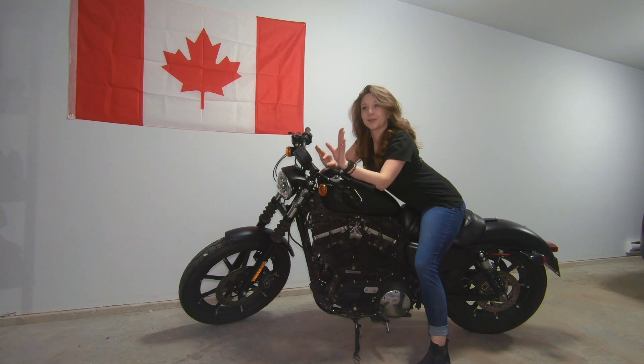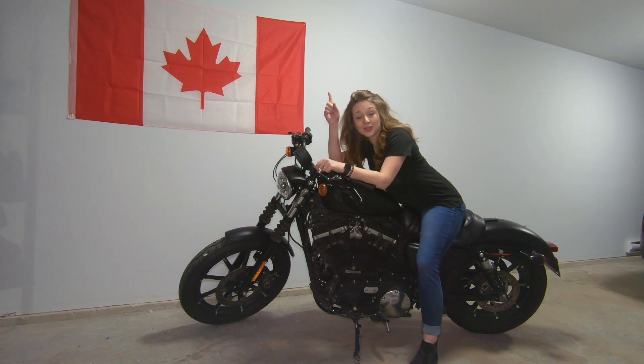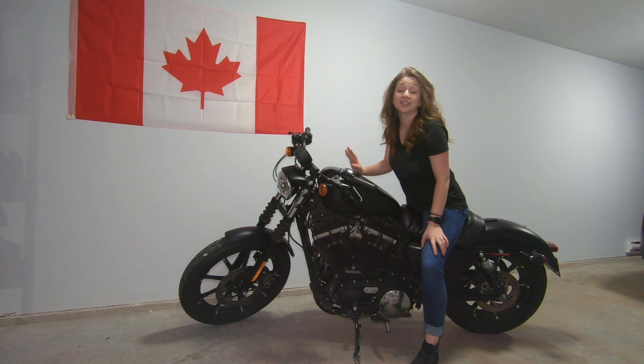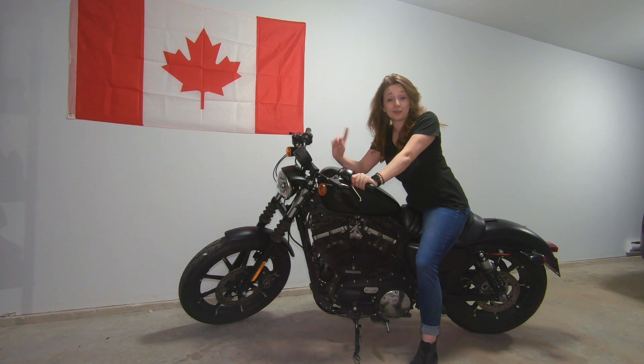So far those are the modifications, and we're already thinking about the next few upgrades for this little beauty. I'll also tag all the videos from our Canada trip so you can go back and check them out. We had some fantastic days riding through Ontario, Manitoba, Saskatchewan, Alberta, and of course the Rocky Mountains through British Columbia. It was a fun adventure, and for everybody who says a Sporty can't do this ride — this beauty proved them wrong.